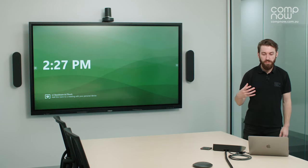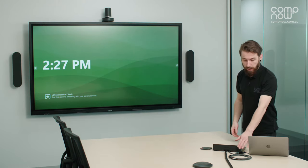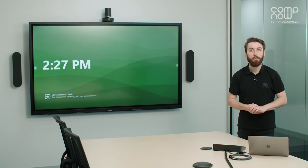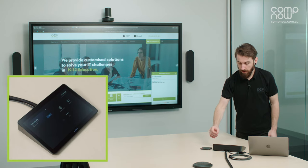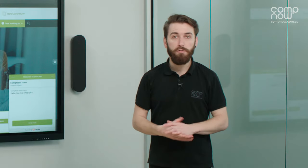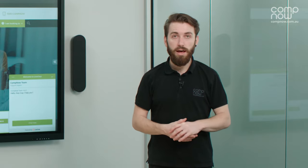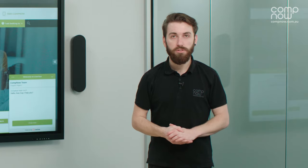Next I'll show how you can use the Logitech TAP to bring content from a laptop into the call or onto the room screen locally. I've got the HDMI cable from the TAP hooked up to my laptop via a USB-C to HDMI adapter — you can use any adapter to suit your device. Once plugged in, a present button appears on the Logitech TAP screen, and pressing it instantly displays the laptop content on the screen behind me. This works both in a call and independently in the room, and remote guests in a Teams call will also see the shared content.